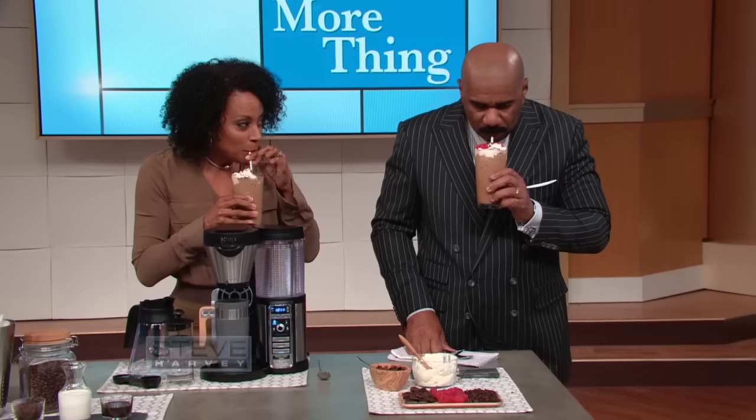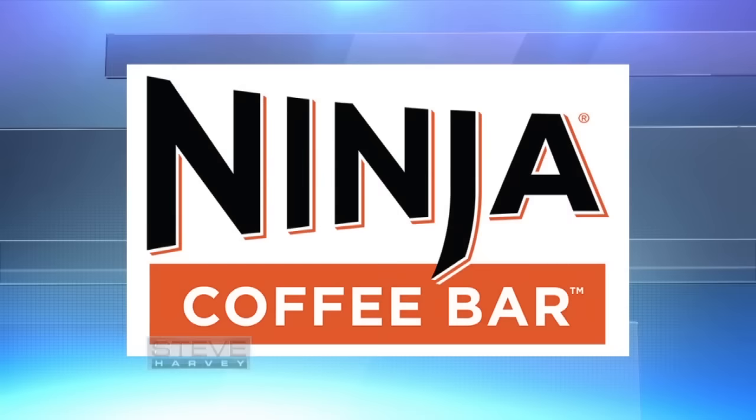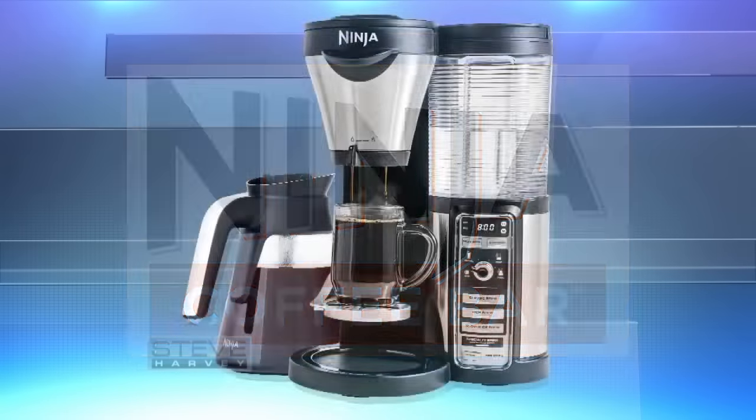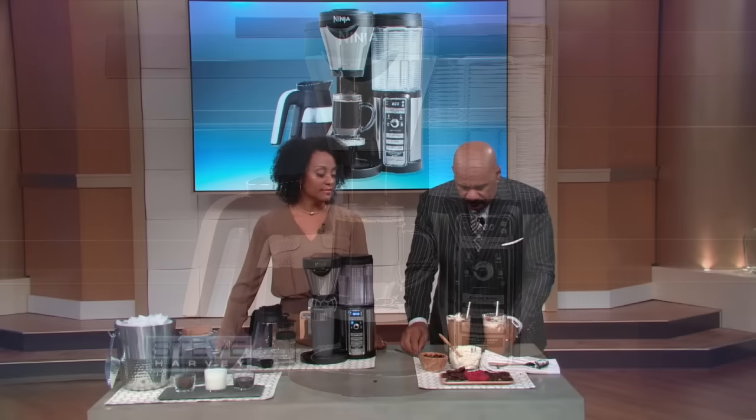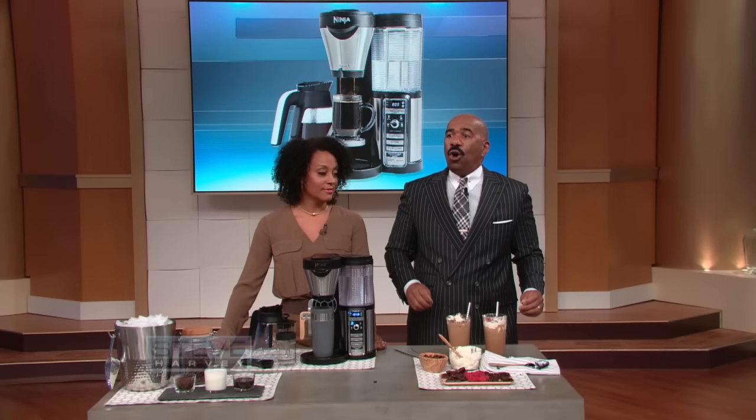That's pretty good, I like that. Ninja Coffee Bar — the best coffee house in town is on your countertop. And you can find out for yourselves how good this product is because we're sending everybody home with one.